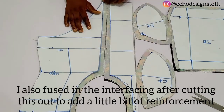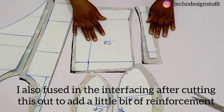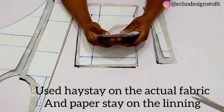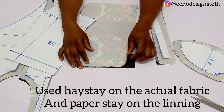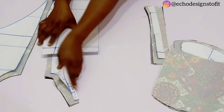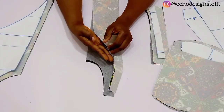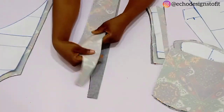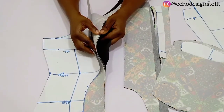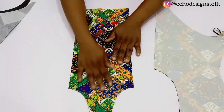I went ahead to cut the fabric using my pattern. I've already cut them on fabric — both the lining and the actual fabric. You can see that I didn't remove my pattern paper after cutting, so ensure to leave yours that way because this can be very confusing, especially the cup area. Even if you remove any other parts, ensure that you leave that cup area.